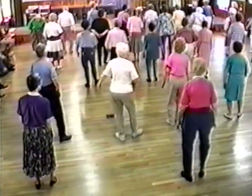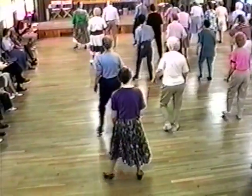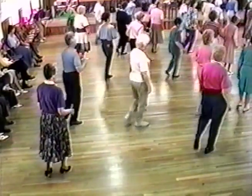Heel, toe, heel, toe, slide. Reverse: heel, toe, heel, toe, and slide. Right chap — one, two, three — left. Both together, three-quarter, two-step, circle.